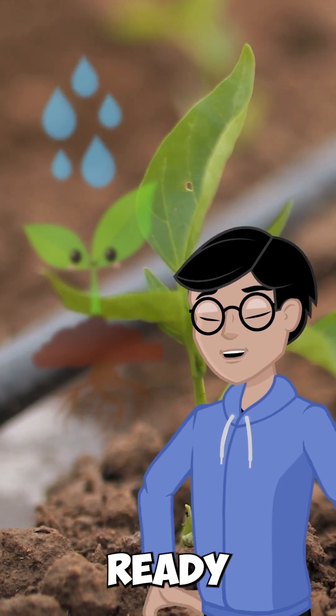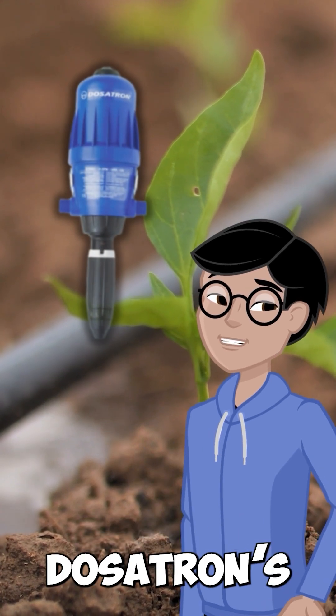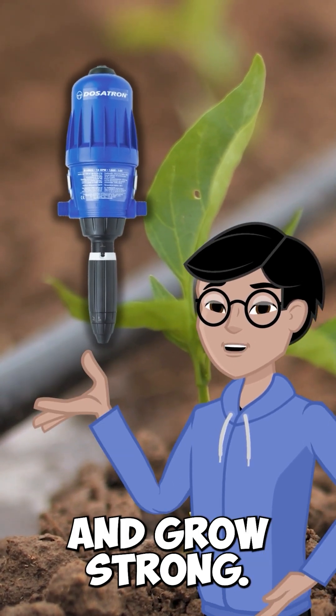It's fertigation made easy. Ready to take manual mixing out of your routine and level up your growth? Go check out Delsatron's water-powered injectors and make feeding your plants smarter, not harder. Catch you in the next one. Until then, feed smart and grow strong.